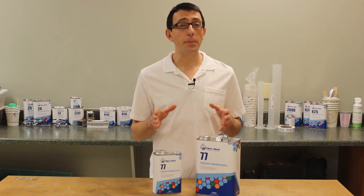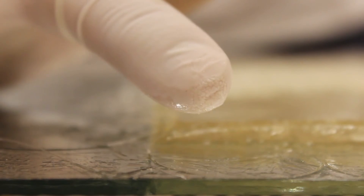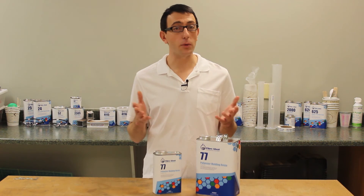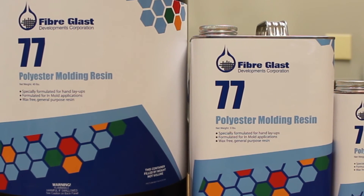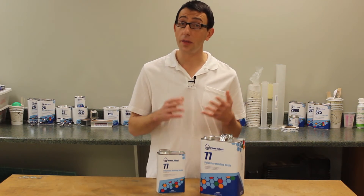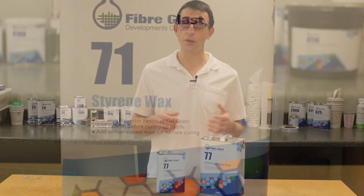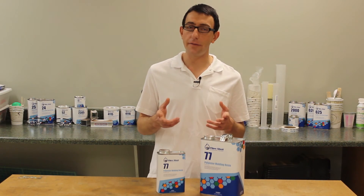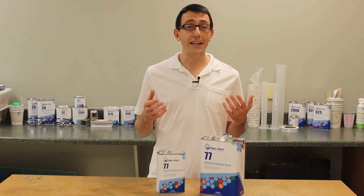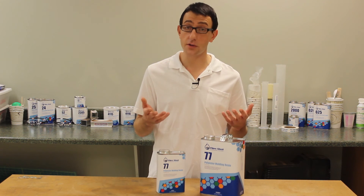As a wax-free resin, thin applications can remain tacky when exposed to air, since insufficient heat is generated during the exotherm to complete the cure cycle. This isn't typically a problem when working in mold or making multiple layer laminates, since the additional heat generated during the cure cycle will fully cure the resin. For repairs, single layer laminations, or thin applications, our number 71 styrene wax can be added to the resin to inhibit air during the cure cycle. Styrene wax contains paraffins that rise to the surface, allowing the resin to harden. The wax prevents adhesion of further coats of resin, so you need to sand the surface prior to applying additional layers of resin or other surface finishes.